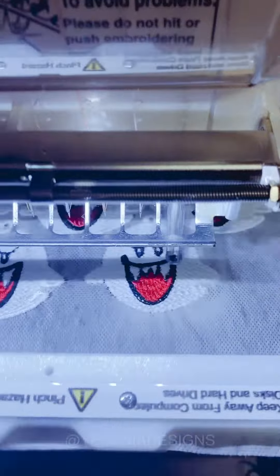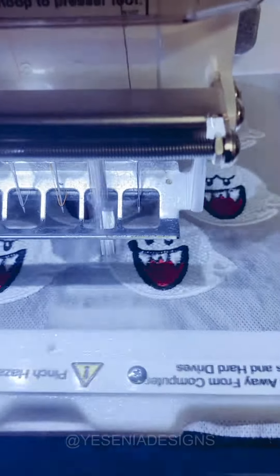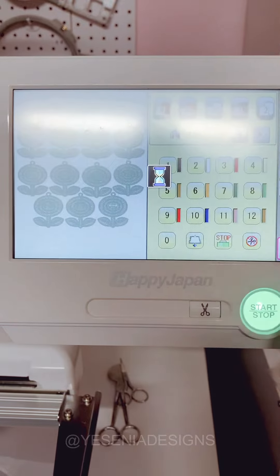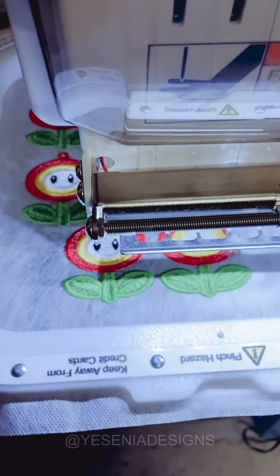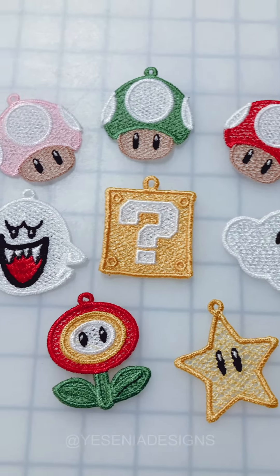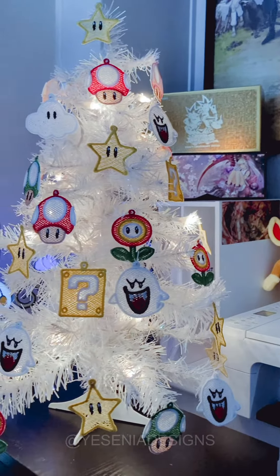All you need is to make sure that you're buying the correct stabilizer. There are two types of water-soluble stabilizer: there's the clear one, and then there's the one I'm using in the video that's more like a mesh material. I have used both, and I think I prefer the mesh-looking one a lot better. Once you put it in water, it just dissolves so quickly and it doesn't leave any type of goo. With the clear one, I feel like there's some gooey stuff left over that I don't like. So I definitely recommend the mesh water-soluble one.